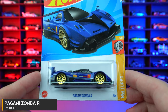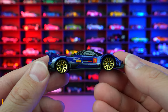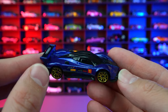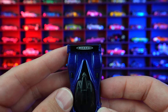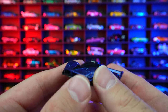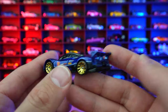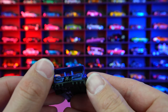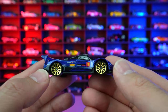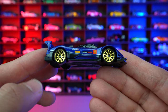Pagani Zonda R from HW Turbo. I cannot get enough of this casting — this has got to be one of my favorite castings in the last few years. Absolutely love the gold wheels and the new recolor. Pagani written on that spoiler, look at the blacked out interior. Aggressive front end and just the side profile look — it's just such a cool looking car. Love that rear diffuser, the way that spoiler is connected with the little fins on the side. What a great car.